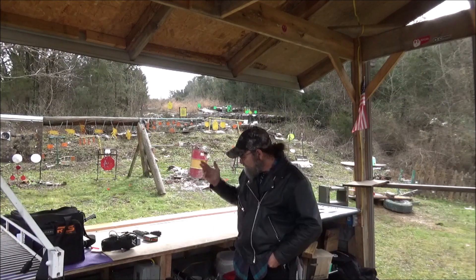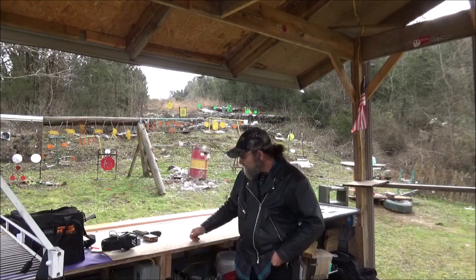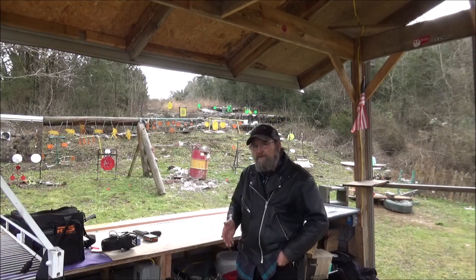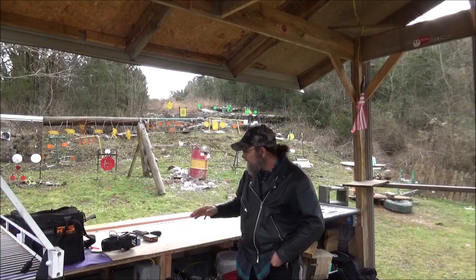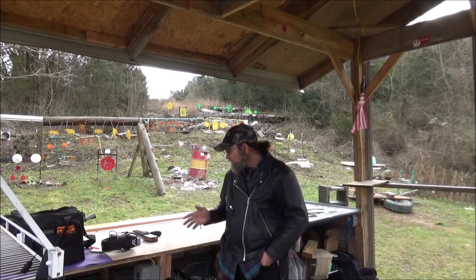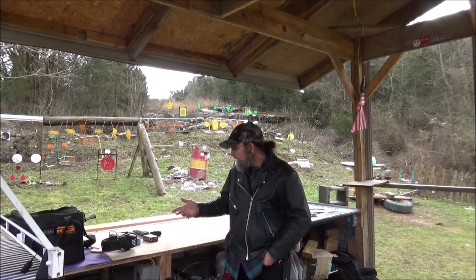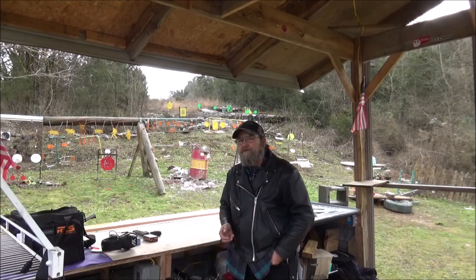For the feet per second it was putting out, and this is some of the cheapest stuff you can get, that's still no joke. I'm very impressed by both of them. I really enjoy shooting both of these firearms. I'd love to have a case of each ammo and just have a fun day out here. That would be cool.